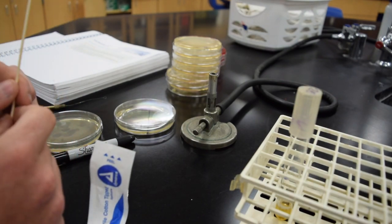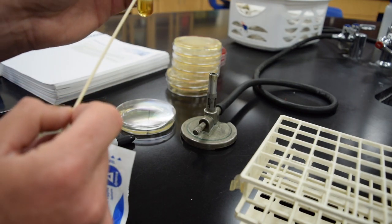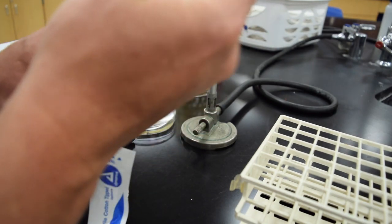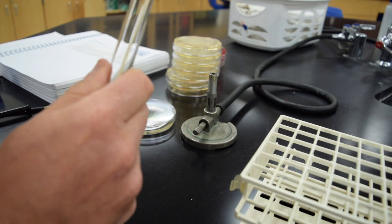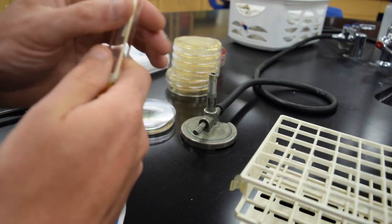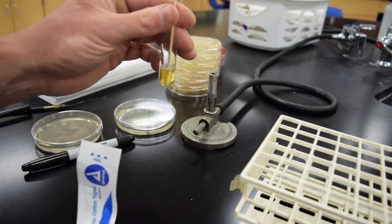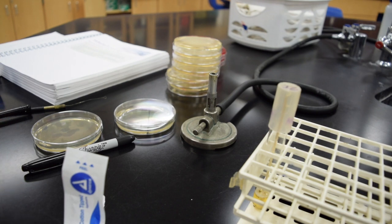Also in Lab 1.2, it says to inoculate a broth tube. You can use that same swab and simply put it back into the broth tube, break the top of that swab off, and put the cap back on. These will go in a special rack and we'll incubate those for 24 hours and see what the results look like. Alright, just a quick demonstration video for those first few labs.